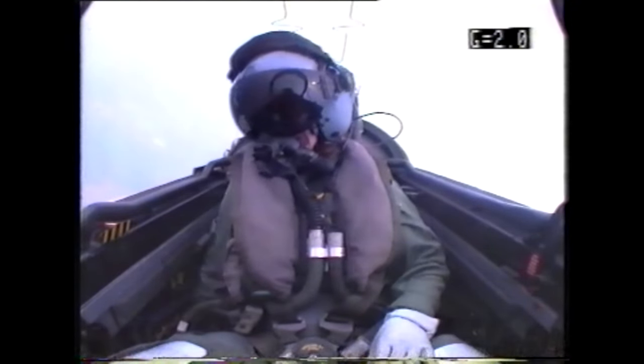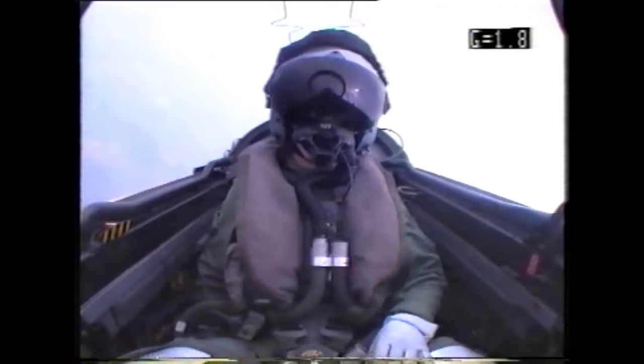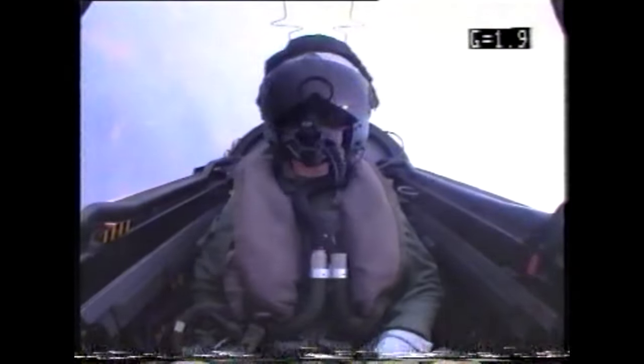Did it help you prepare for the G-force of an aircraft? Yes, it did. As I said, I had already flown fast jets, so I had experienced G actually in the aircraft before I was a centrifuge subject. But yes, it was very good to actually test the equipment and see how it was going to work under G, before then flying in the aircraft.